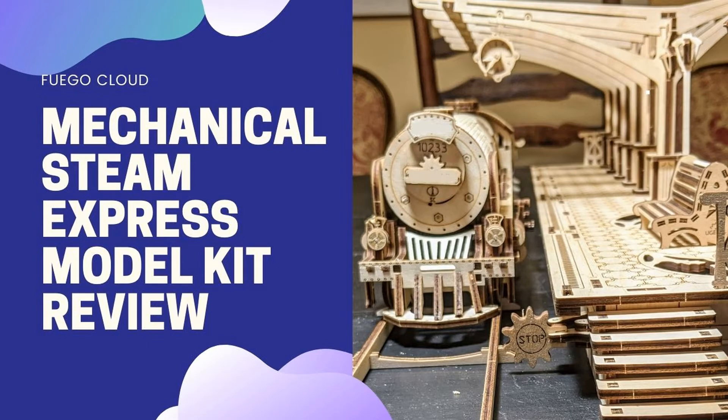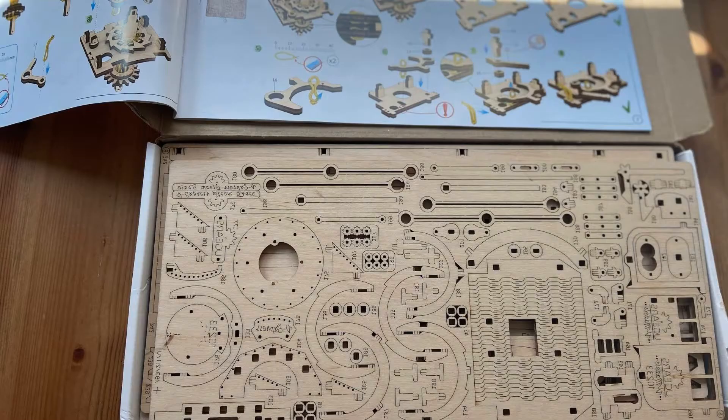Hi, my name is Bill, and I want to tell you about my experience in constructing a kit that I received from Fuego Cloud — the express steam train with tender, which came in a box like this, and after a few hours of pleasant work, it converted into this.